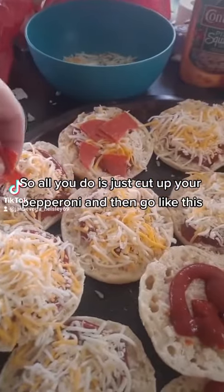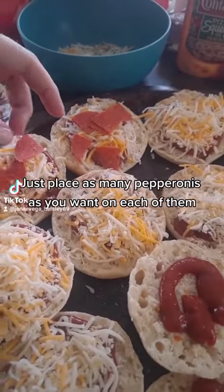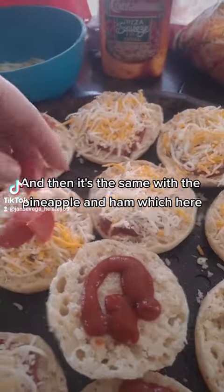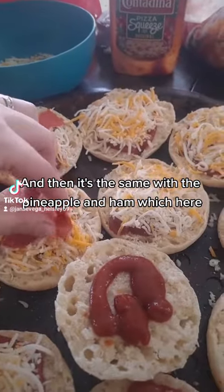Just cut up your pepperoni and go like this — place as many pepperonis as you want on each of them. And then it's the same with the pineapple and ham.